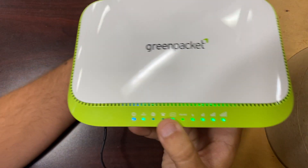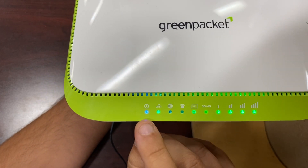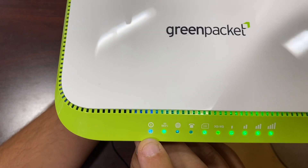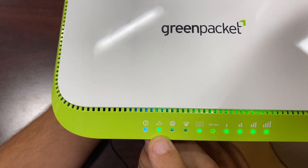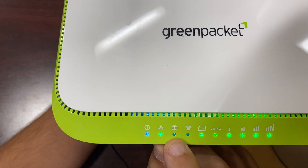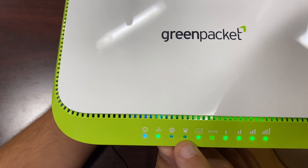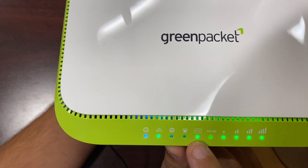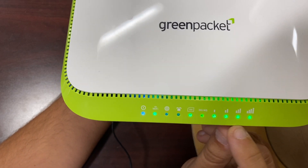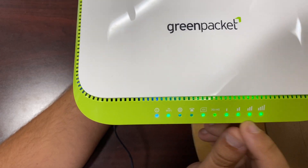When it has power you should see these lights going across the screen right here. The first light, the blue light, is a power light. Right next to it is the Wi-Fi. Right next to that would be the LAN cable light — so if you have anything physically connected to it, that will light up. This is the telephone light which we will not be using. The SIM light shows the SIM card is in there. The 3G, 4G, and signal lights show that you are connected to the internet and how strong of a signal you have.